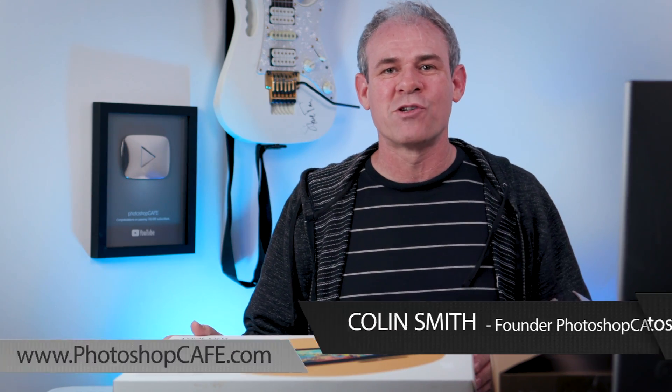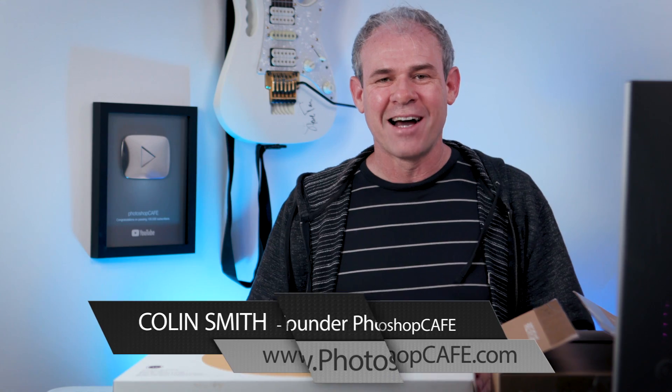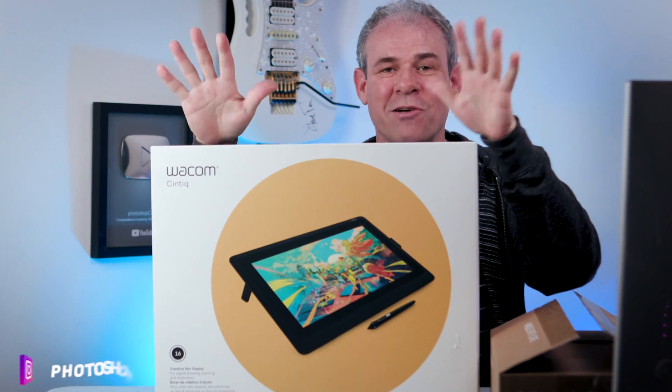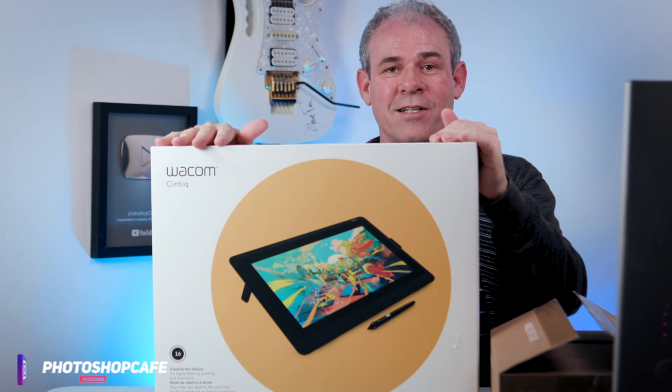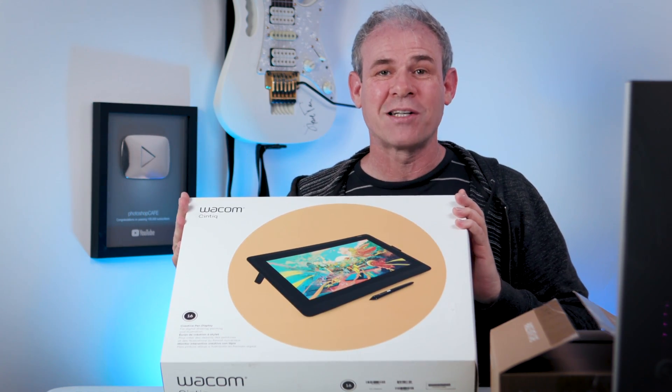Hey Cafe Crew, it's Colin Smith here from PhotoshopCafe.com and today I've got something super exciting. I've got the new Wacom Cintiq 16. This one was just announced at CES last week and I have one right here and I'm ready to crack open the box.